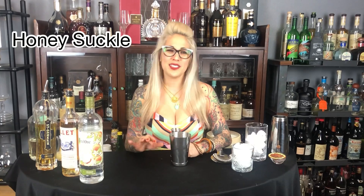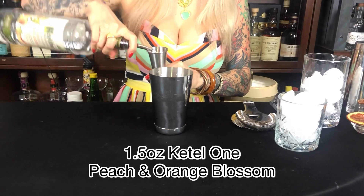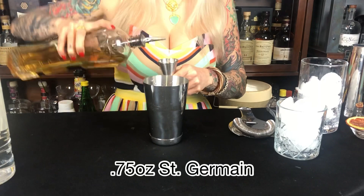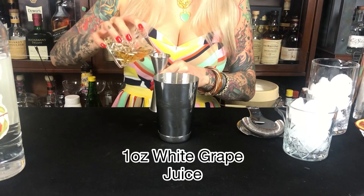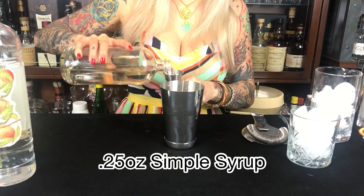Our final cocktail is called the Honeysuckle. This one has a pretty long list of ingredients, but it's well worth the effort. We're going to start with Ketel One Botanical Peach and Orange Blossom at 1.5 ounces. Then Lillet Blanc at 0.75 ounces, St. Germain at 0.75 ounces, white grape juice at 1 ounce, 0.25 ounces of fresh squeezed lemon juice, and 0.25 ounces of house-made simple syrup.